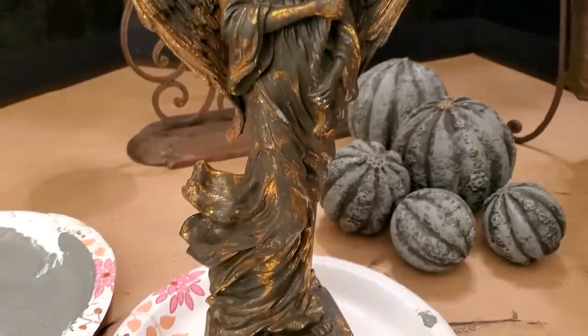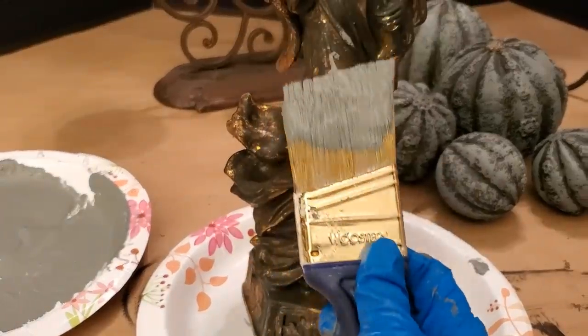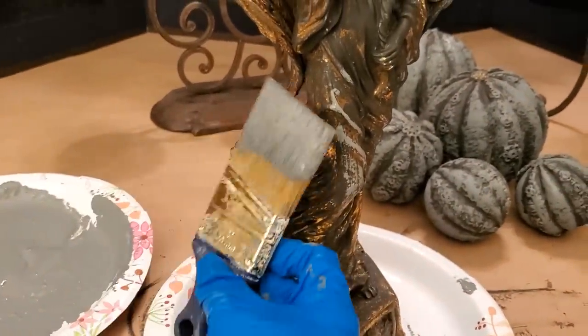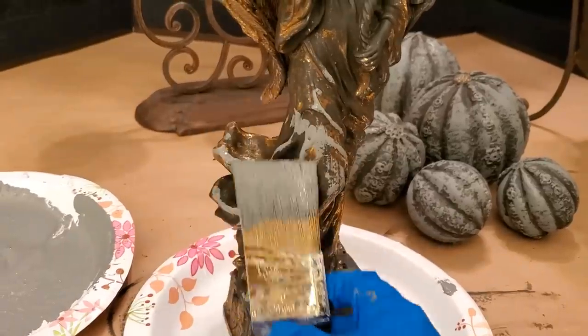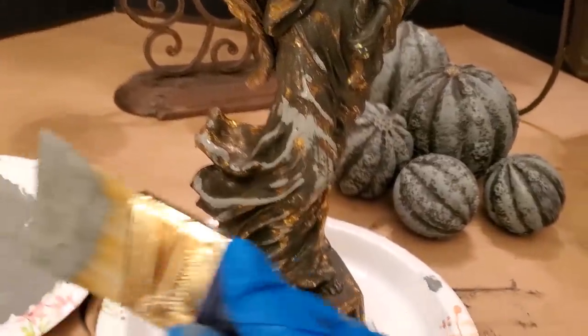After the base coat dried on the spheres and the candlestick, I applied a thick DIY gray chalk paint. Chalk paint dries rapidly so you can layer more quickly than using other regular latex or acrylic paints.